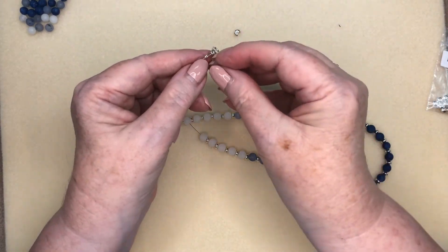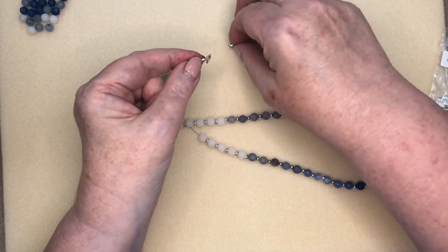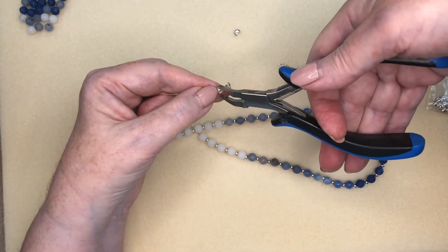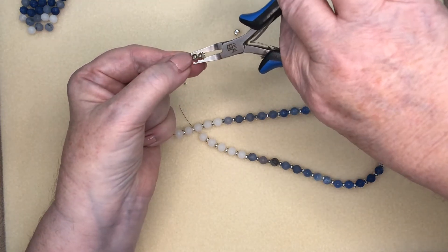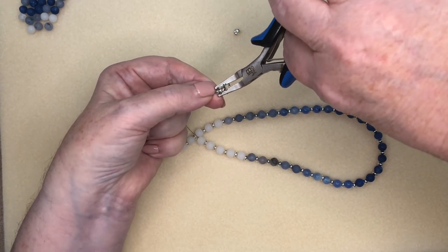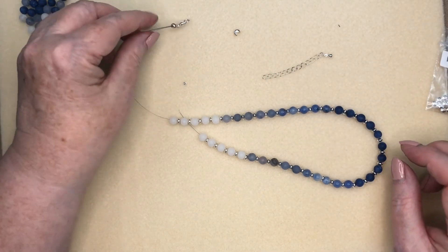In goes the crimp cover. These same pliers are ideal for closing up a crimp cover because they have the little rounded part at the front. Slip the crimp cover over the top, hold it with your thumb and forefinger, go in with the front part of the crimp plier, and give it a squeeze. Always do this in two or three steps to make sure those two ends match up nicely. Close it totally — it kind of looks like a round bead, which is ideal. I'm going to do the same on the other side to attach the extender chain, and we'll have a beautiful necklace. Thanks for watching, bye for now!